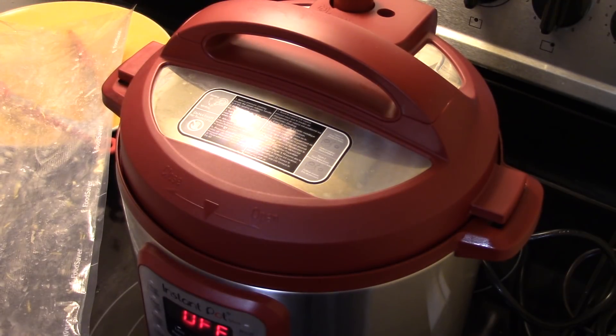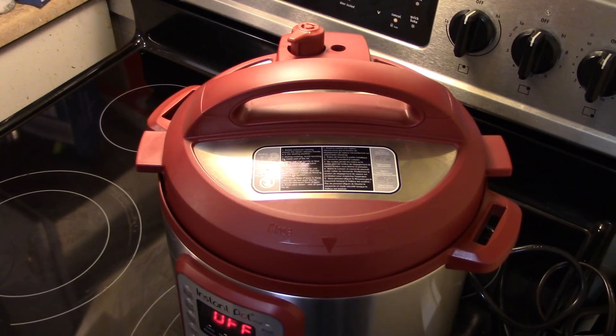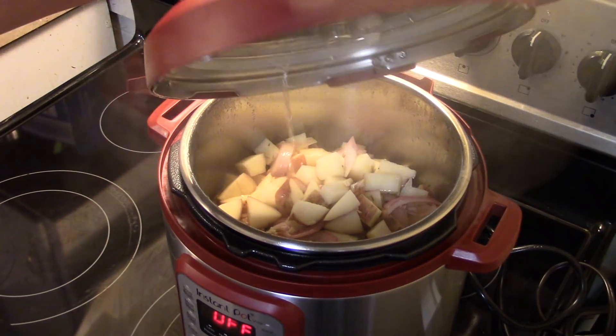After nine minutes we'll do a quick release and take this out. Once again I'd like to thank my friend Scott for sending me this shirt — check out his channel at Bike Boats and Bivax, I'll put a link down below. This is done guys!